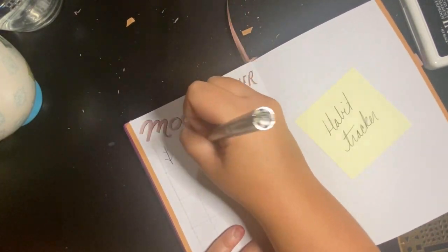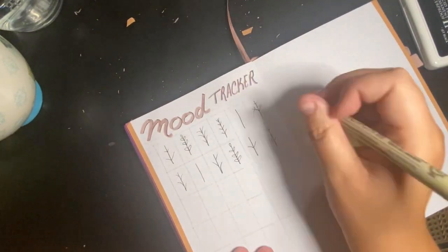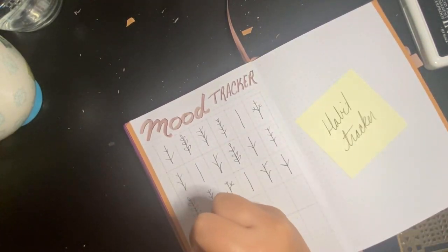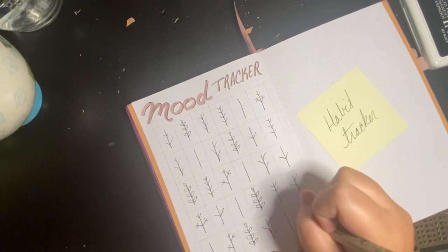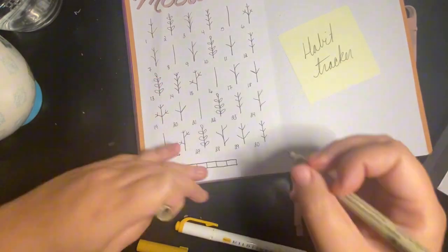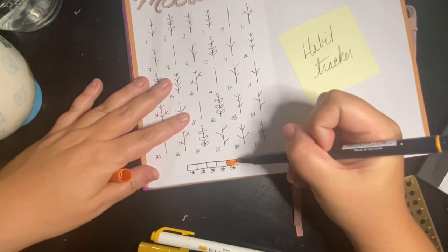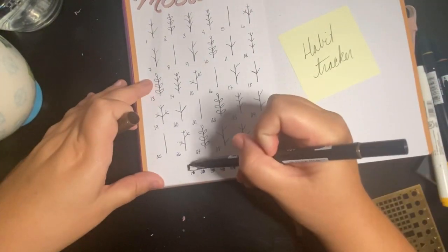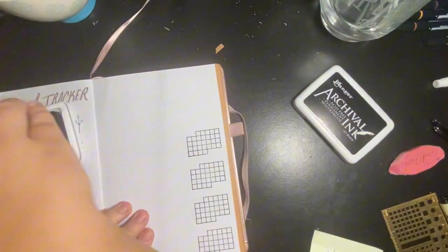I wanted to try to keep track of my mood again. I don't know why I do this to myself — I set up these tracker pages and then life happens and I never update them. Hopefully this month I'm a little more consistent. I'm recording this on the 6th and I haven't filled out any of my trackers yet, but in my defense we were away on a mini vacation slash school trip for my husband's cross country team, so we were pretty busy.